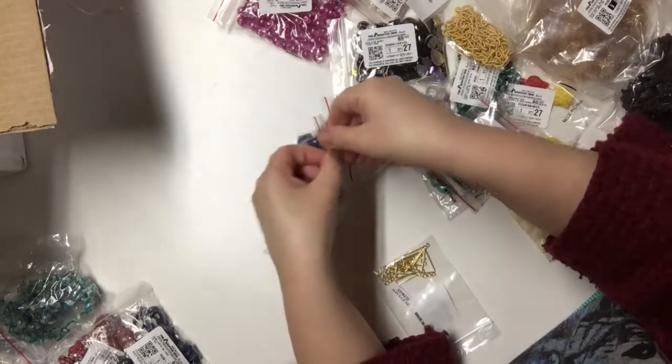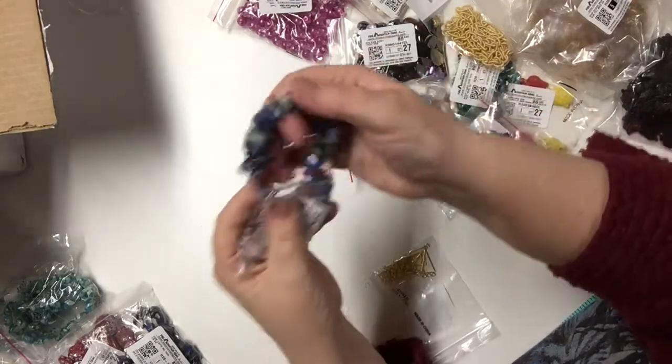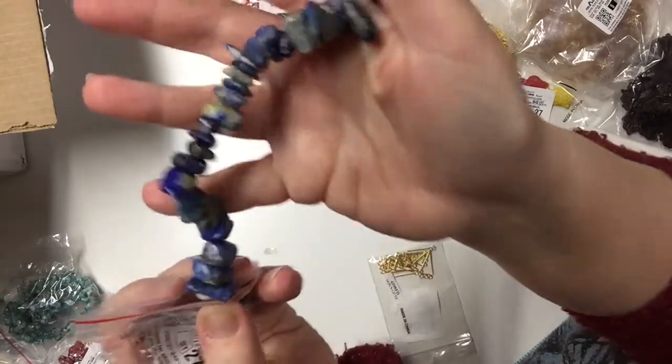These are bigger than the other ones and there are more color variations.